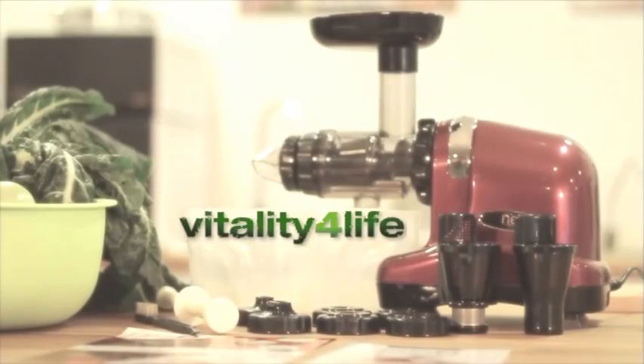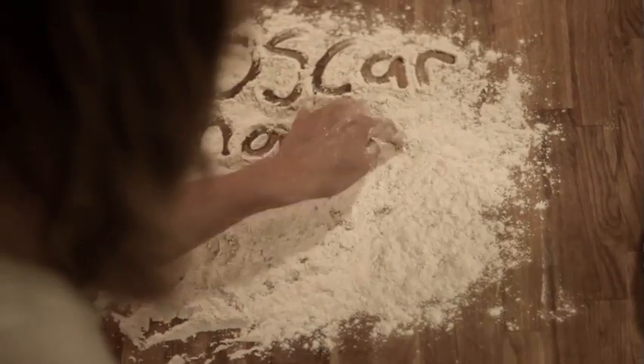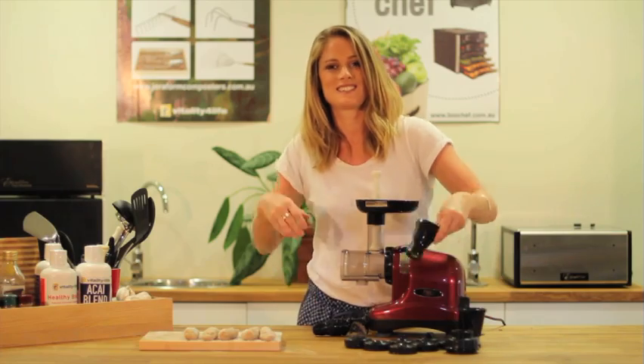The Oskaneo is our latest and most advanced raw food kitchen appliance. And did you know Oskar makes pasta? Let us show you, it's easy.